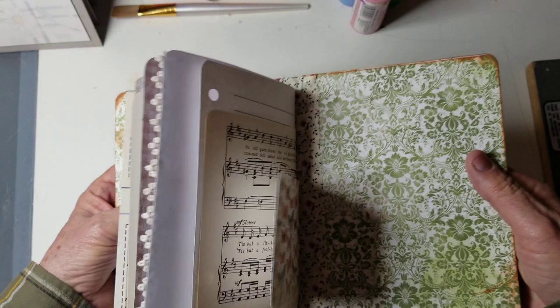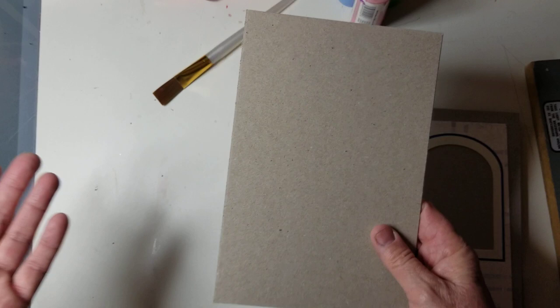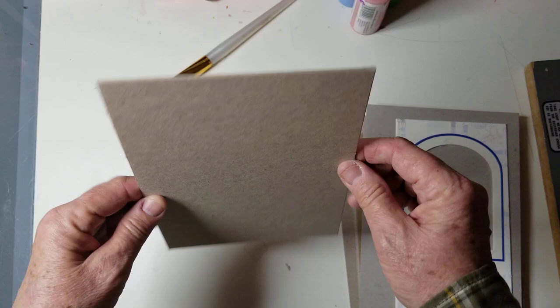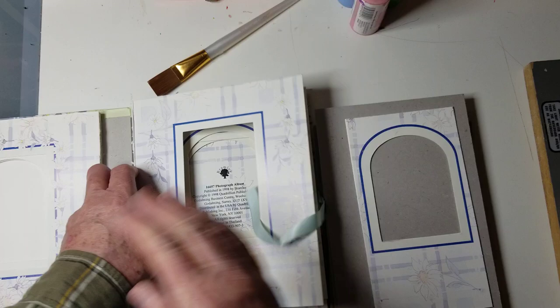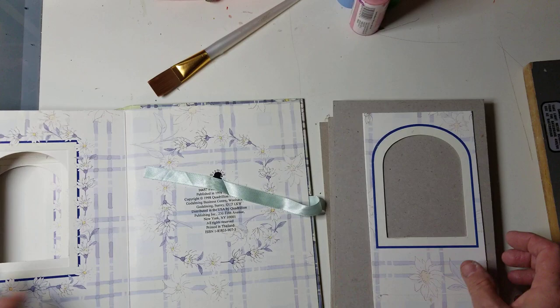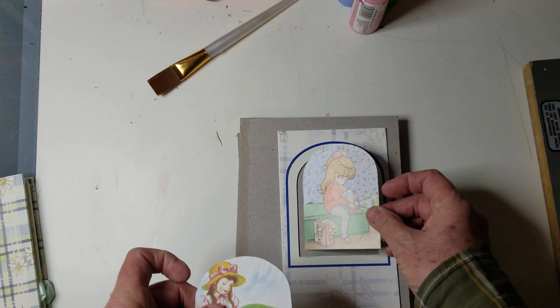What I did was use a heavy chipboard — it's pretty thick, the kind you get on the back of heavy watercolor papers at Hobby Lobby or somewhere like that. I cut it to the size I want. Then on these, I took this photograph album — they have a lot more different shapes, but this one has an arch and a square. I basically cut these down and put them on there and it makes a nice little area. I have a couple of images for these particular ones.